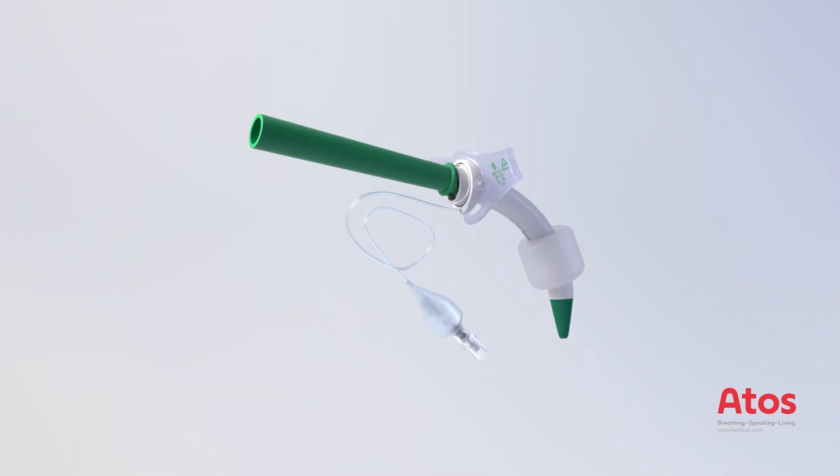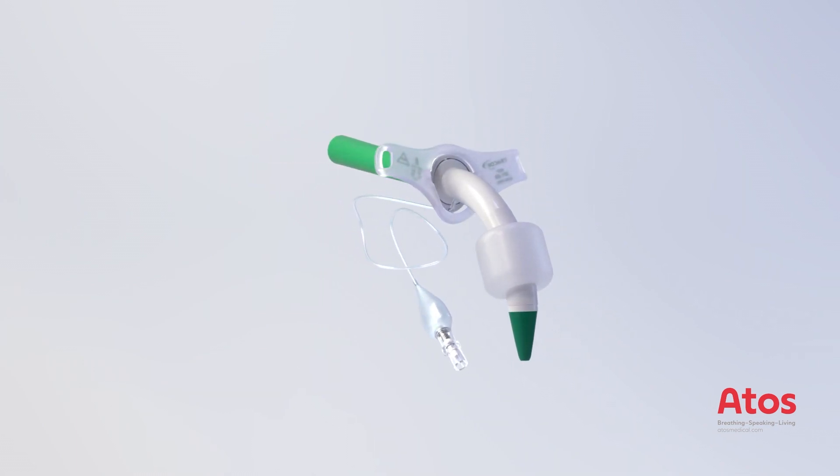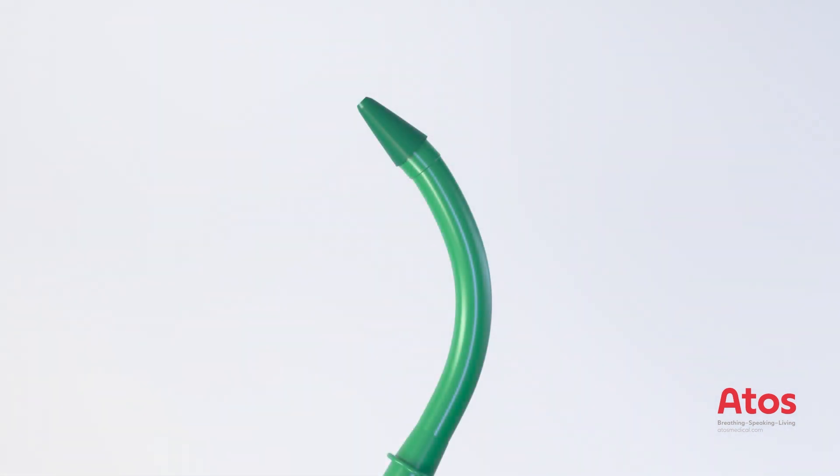The Traco Twist P-tubes are pre-mounted on a minimally traumatic inserter. For the placement of the tube, a silicone sleeve compensates the gap in diameter between the inserter and the tube tip. The sleeve is attached at the tip of the inserter.